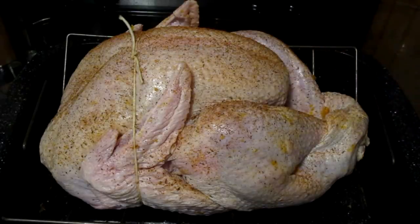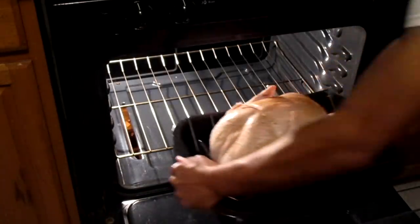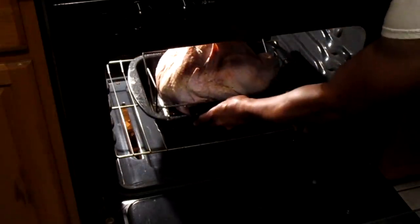Hopefully the zip ties will work. I'm going to put this in the oven and bake this until it's done.